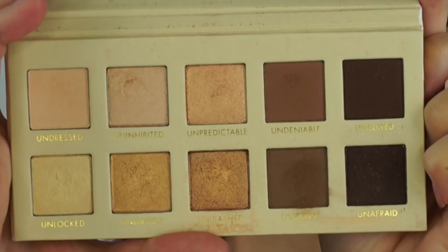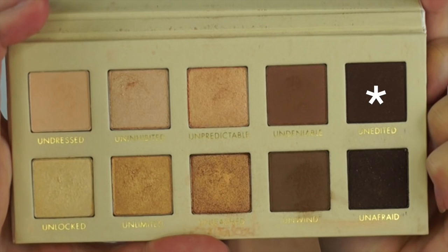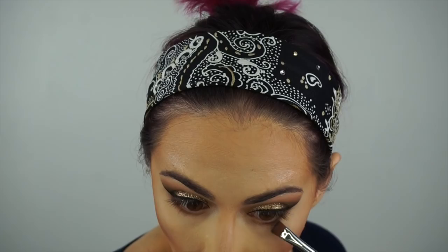Oh, that highlight beam though! Taking the dark brown, I am going to lay a little bit of this under my eyes as well, just with a flat brush.